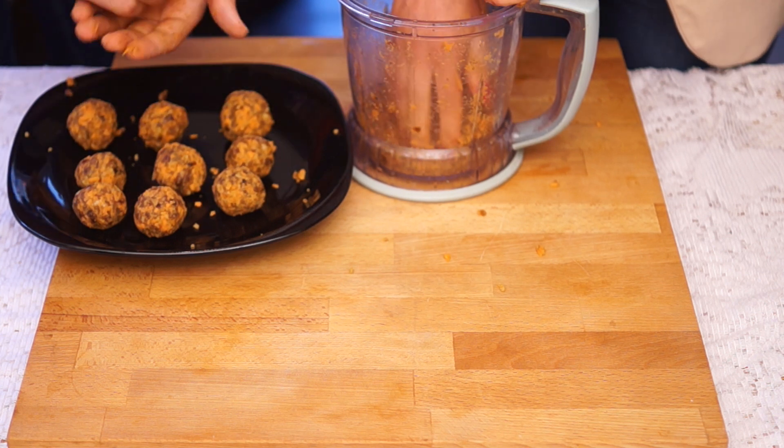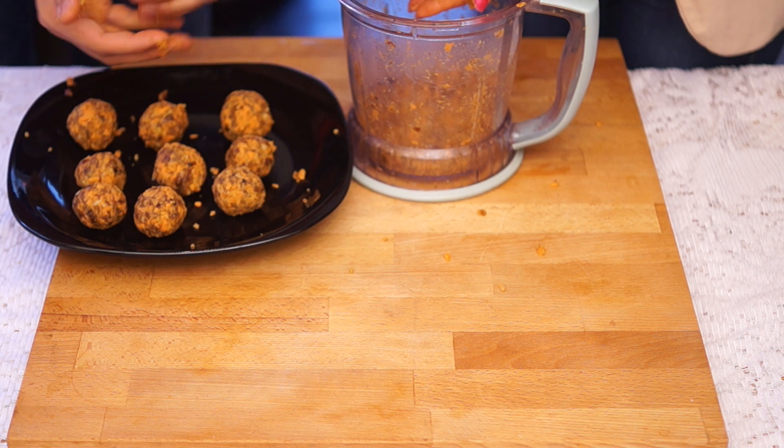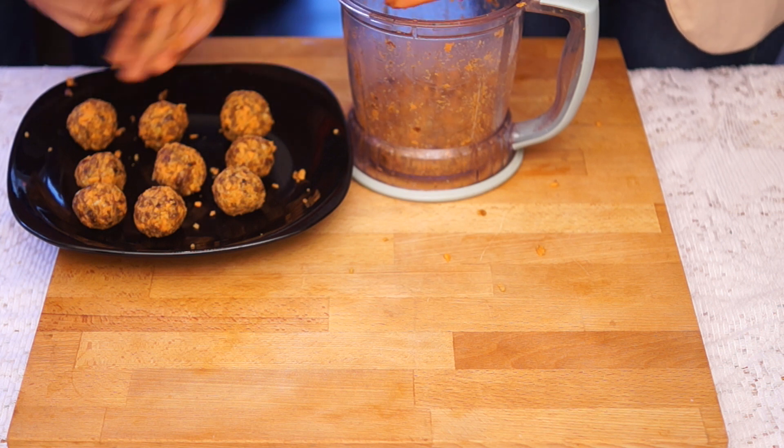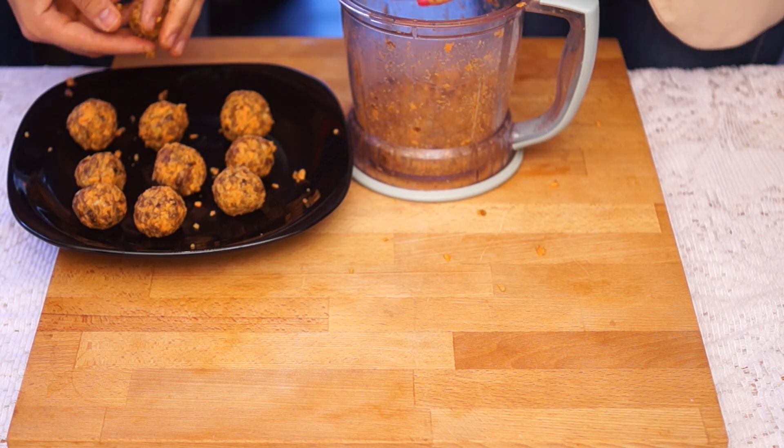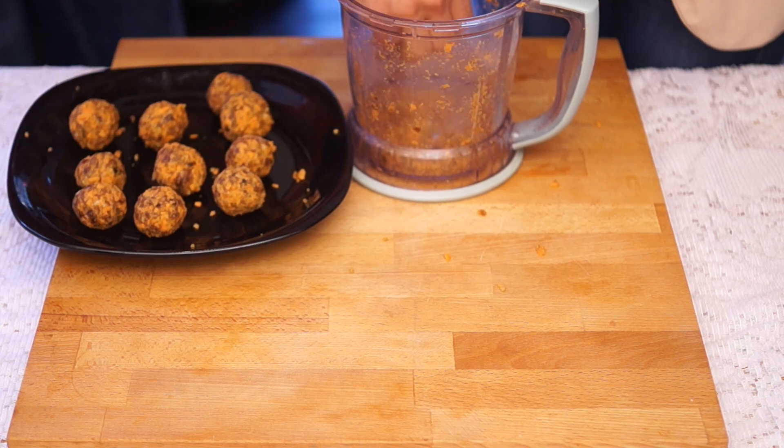We've got one of your five a day with the carrot — a fantastic source of vitamin A. We've got healthy fats from the nuts, natural sweetness from the dates, and then some more healthy fats from the ground flax seeds, or you can use ground almonds.